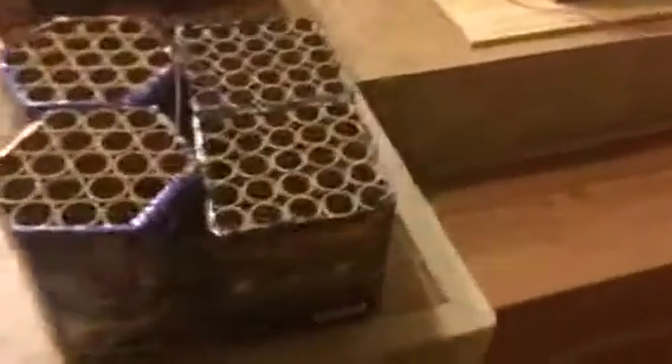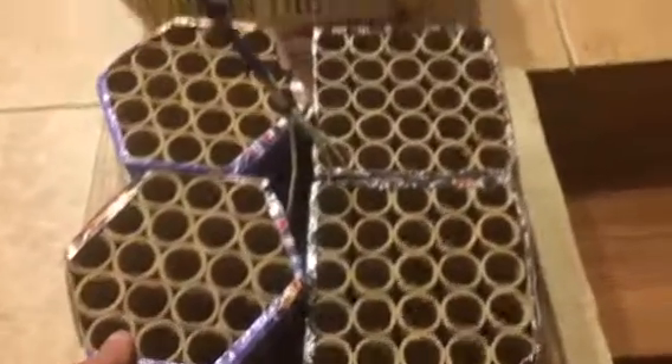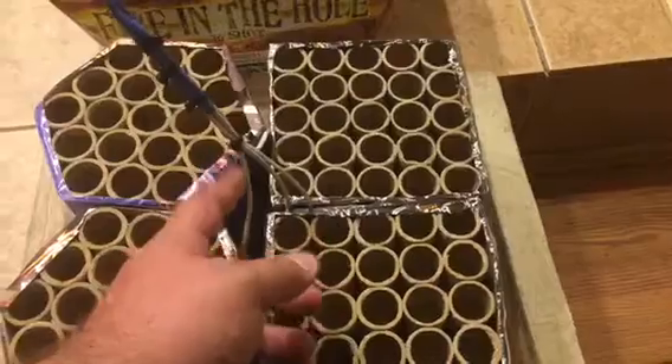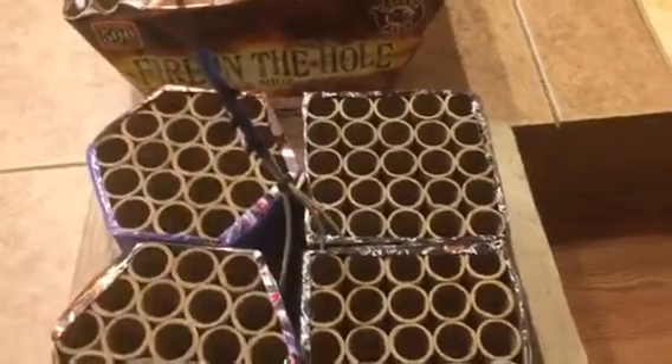Over here I've got Killer Cake by Winda, and two Certified Black Label cakes by Red Apple Fireworks. I really like the contrast — this one is all neon bright colors, while this one has a lot of gold, strobe, and crackle. I wanted to see what would happen if I fuse them together. I got them all fused with the fast fuse, and then the Visco safety fuse tied in.